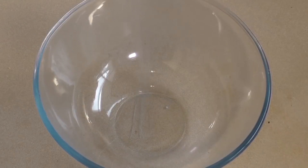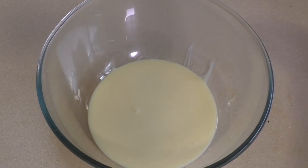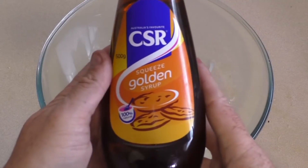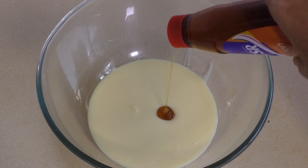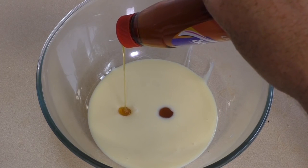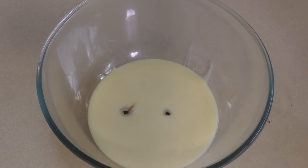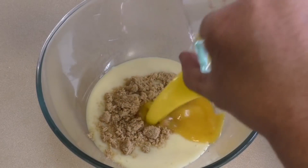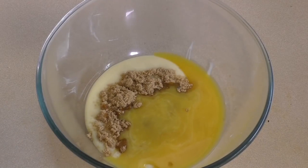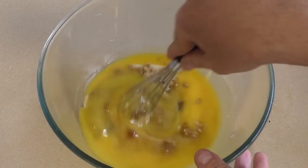Get a mixing bowl. Put in one can of sweetened condensed milk, then add two tablespoons of golden syrup. If you can't find any golden syrup, maple syrup will do. Add a quarter of a cup of brown sugar and 60 grams of melted butter. Now whisk this together.